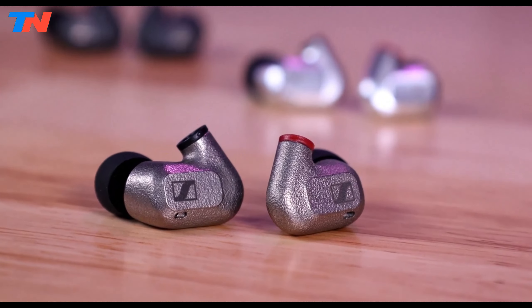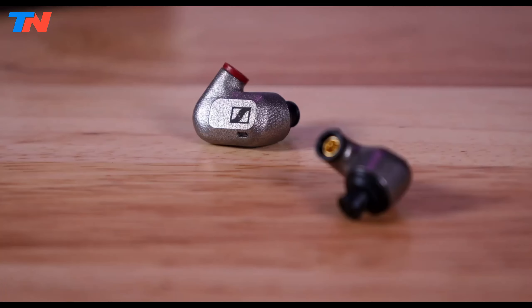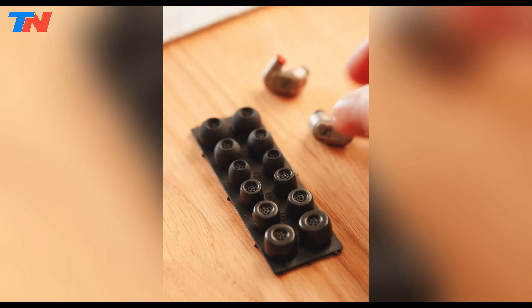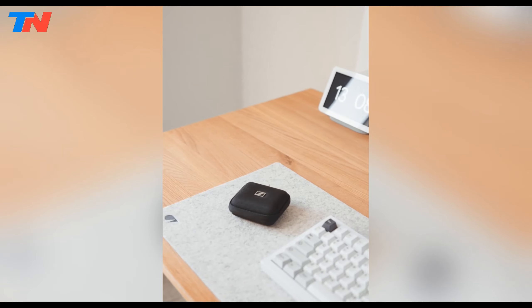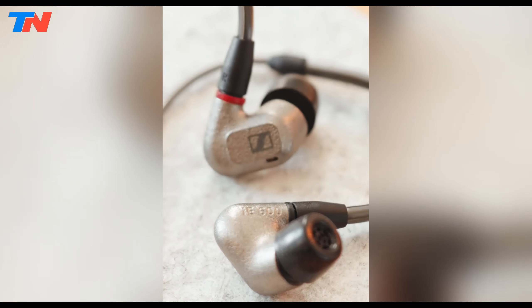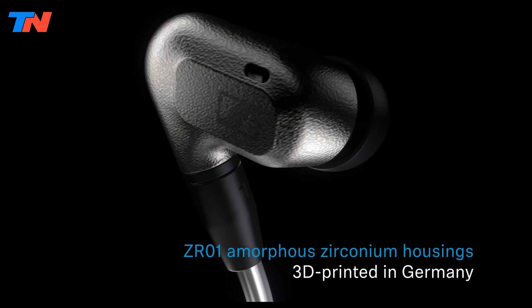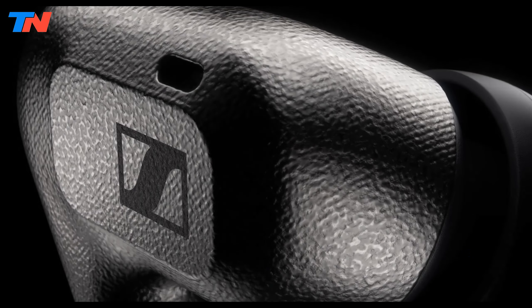Featuring MMCX connectors, gold-plated for reliability and corrosion resistance, the IE600 offers a secure and stable connection. The package includes various ear tip adapters for a personalized fit, complemented by adjustable ear hooks that enhance comfort and ensure a snug fit during extended listening sessions. Notably, the monitors exhibit remarkably low total harmonic distortion, translating to a faithful sound profile with minimal coloration. This technical prowess translates into a listening experience characterized by clarity, precision, and realism across the frequency spectrum.